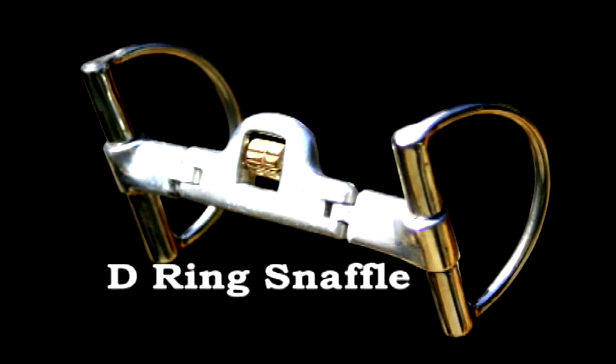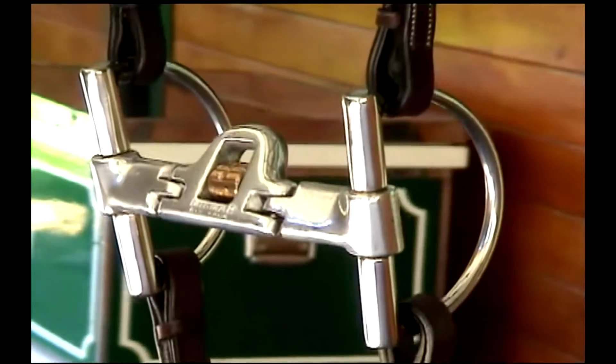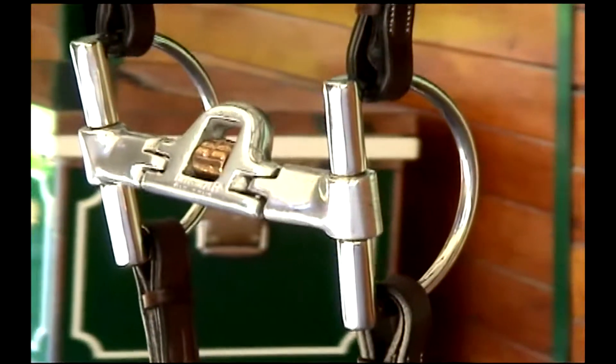The Mi'kmar D-Ring Snaffle. The Mi'kmar D-Ring Snaffle bit elevates the snaffle bit to a higher level of communication. This distinctly different design unites classic looks with superior results.